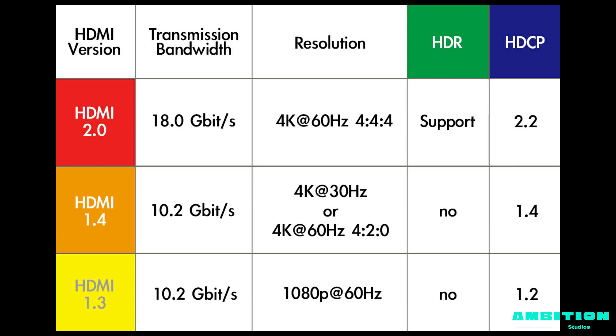HDMI 1.3 supports up to 1080p at 60Hz refresh rate, and it does not support HDR. HDMI 1.4 supports 4K at 60Hz refresh rate and also supports 1080p at 144Hz refresh rate. HDMI 2.0 supports the same and additionally supports HDR.